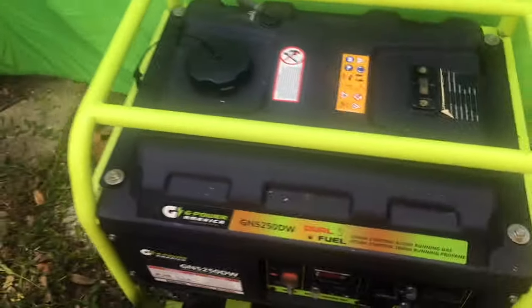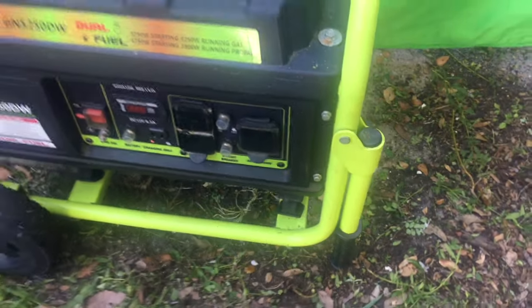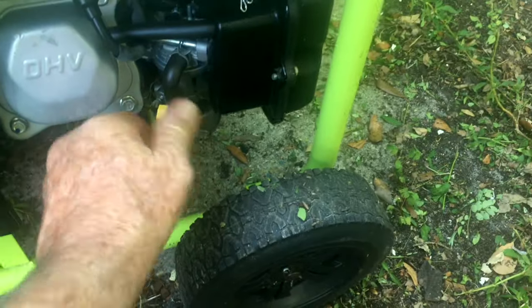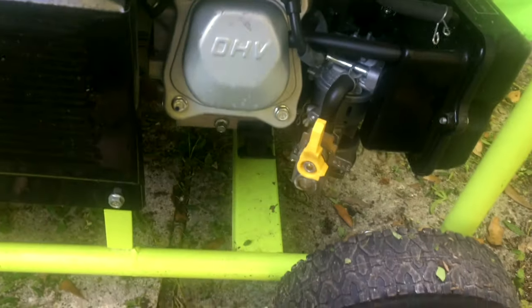This is a great little generator. It's got wheels, it's got handles over here. This is your dual fuel valve — it's set at LP. That sets it at gas. That's a pretty nice little unit. There's instructions right here. Got great wheels and a nice lifting handle to carry it around.